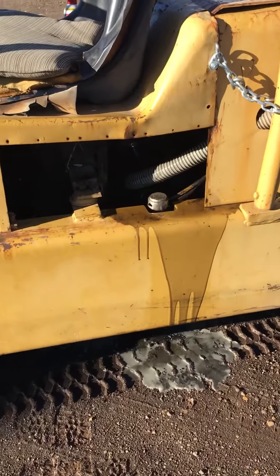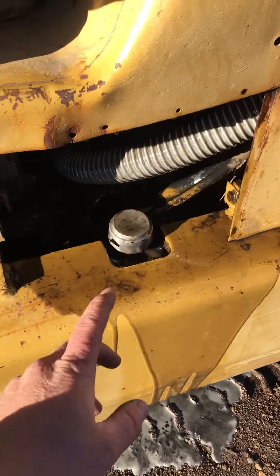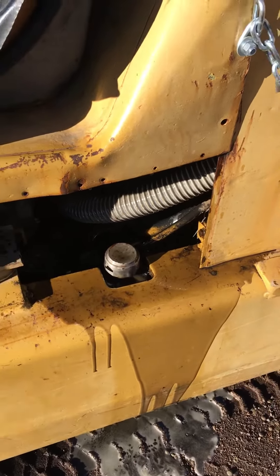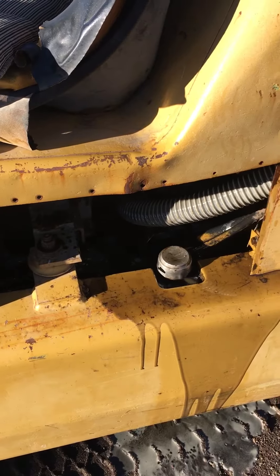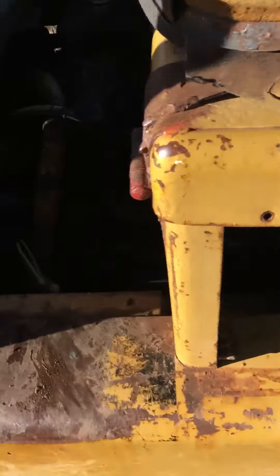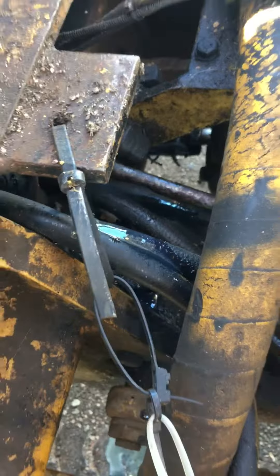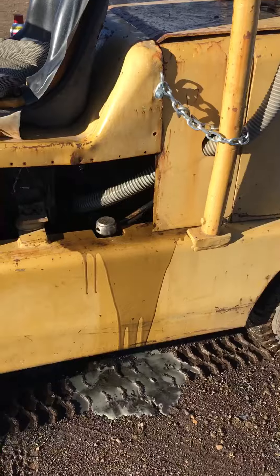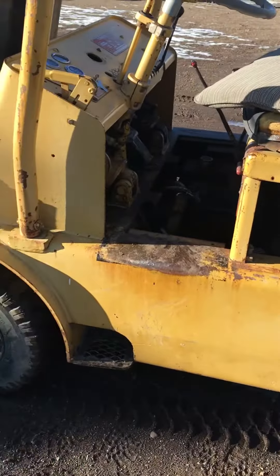Luckily they have a relief cap. I just put it back on but it blew off. I tried to use that to relieve the overpressure but it wasn't fast enough because the line burst. Just a lesson to learn from me, I guess, the hard way, before you add hydraulic fluid.